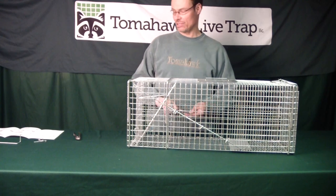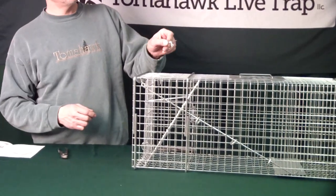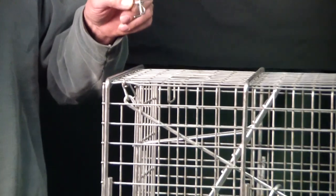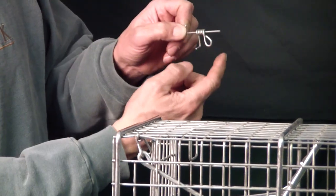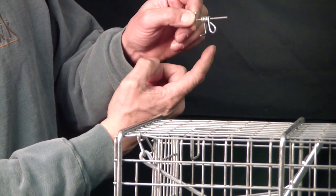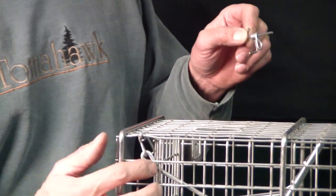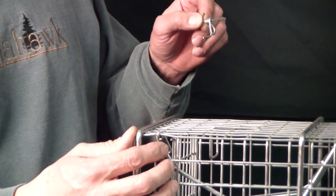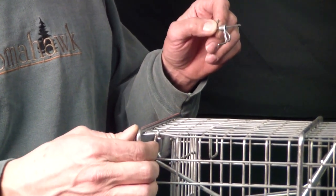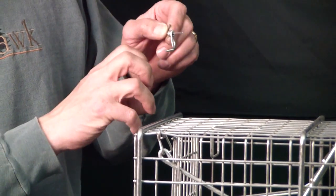Here's the trigger that we're going to be adjusting, and there are a couple of parts to the trigger. This is called the trigger loop, and this is the trigger hook. The loop is just like it sounds — it's a loop that the trigger rod is attached to, and that's what you actually use to set your trap. You pull that forward. The hook part is the part that the door rests on.